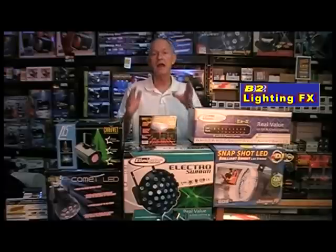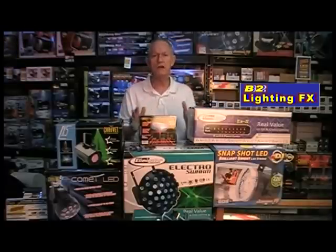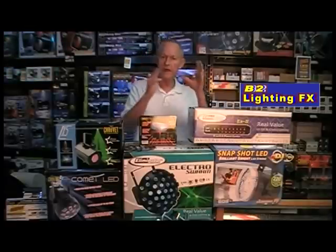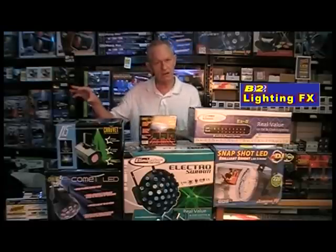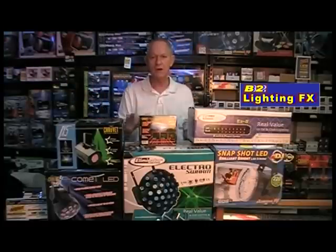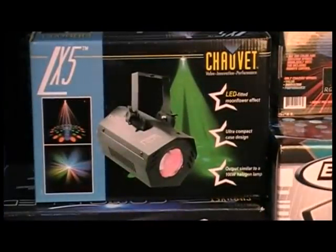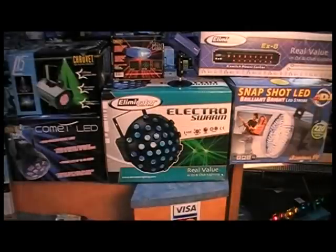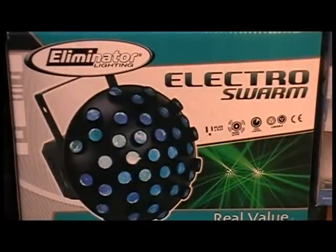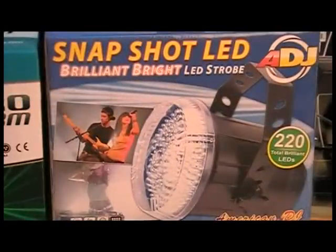It's a new package. That $199.99 package I put together was really good because it had the Swarm and the LX-5, and it also had two mini-strobes. Well, now we've added in some more good stuff. This one includes the LX-5, just like the $200 package, but now includes the Comet, along with, of course, the number one seller, the Electro Swarm. And instead of the mini-strobes, we're going with that super bright Snapshot LED strobe light from American DJ.